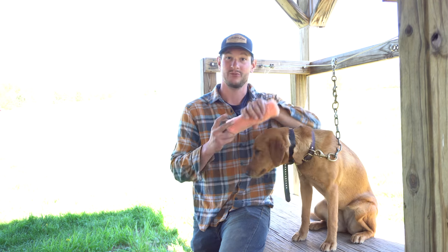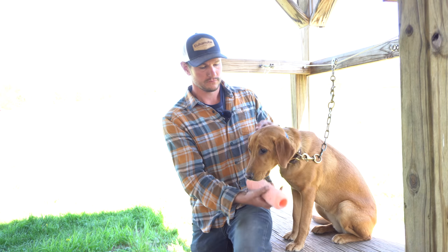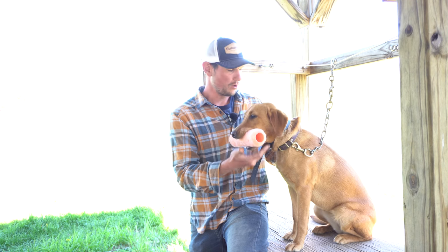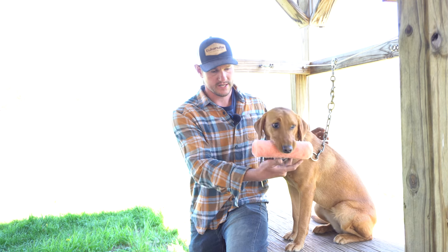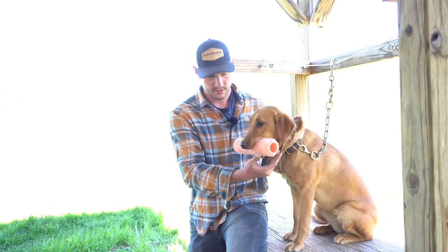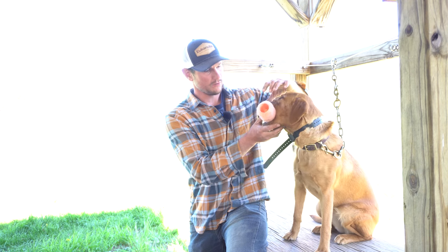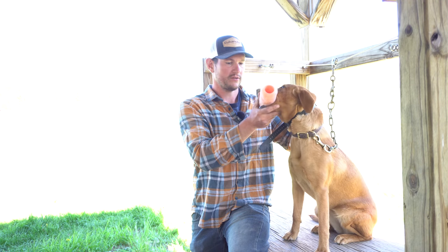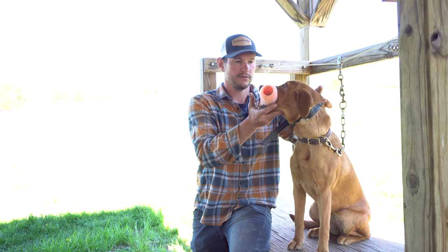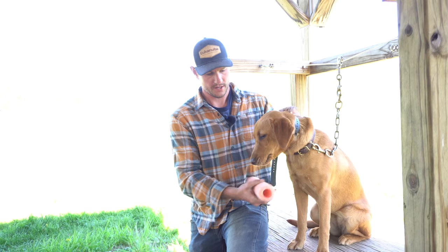Another thing we did with her as a puppy is I would tease her with a bumper — she's playing with it — and as soon as she was lunging for it I would say fetch, so in a very positive fun way I was creating an association. Come here. Fetch. Good. Hold. She has no idea what fetch means or what hold means; she's just hanging on to this thing because she's being a really good dog. Give. Fetch. I roll the gums back. Hold. That's why you keep your thumb in front. Good hold. Give. Good dog.